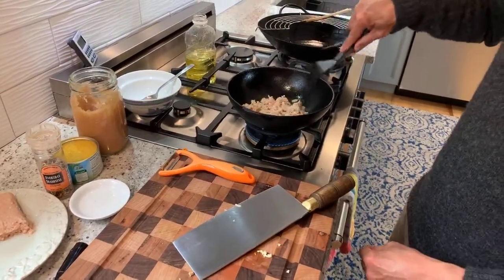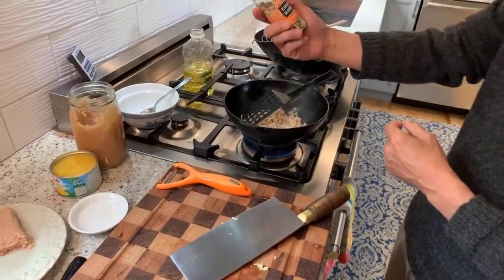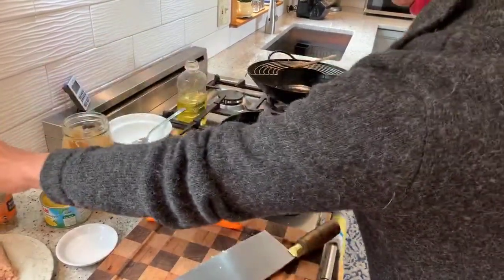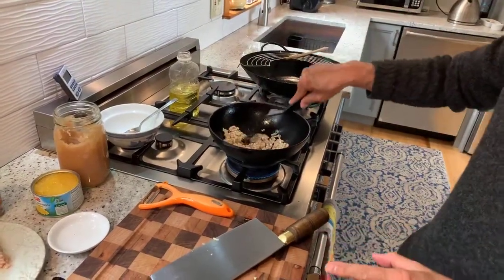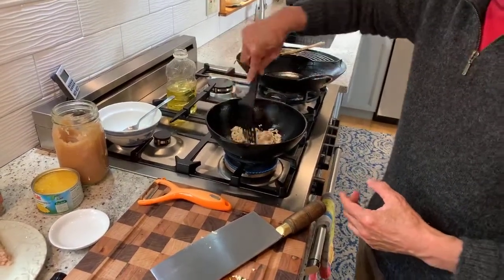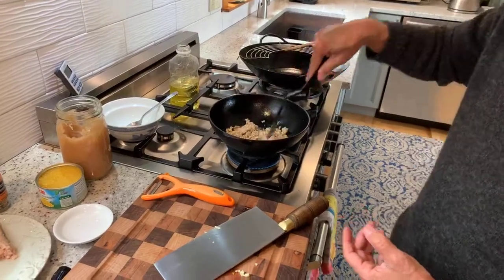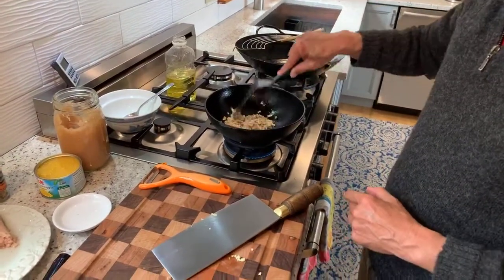I'm going to add a little bit of salt and pepper — I'll use this everyday seasoning, probably about a quarter teaspoon. We don't want it too salty, but do that to taste. The reason I'm not adding soy sauce is that we want this to be a relatively dry mixture, because if it's soggy, the moisture will dissolve the wrapper. That's on medium high, and that chicken is cooked.